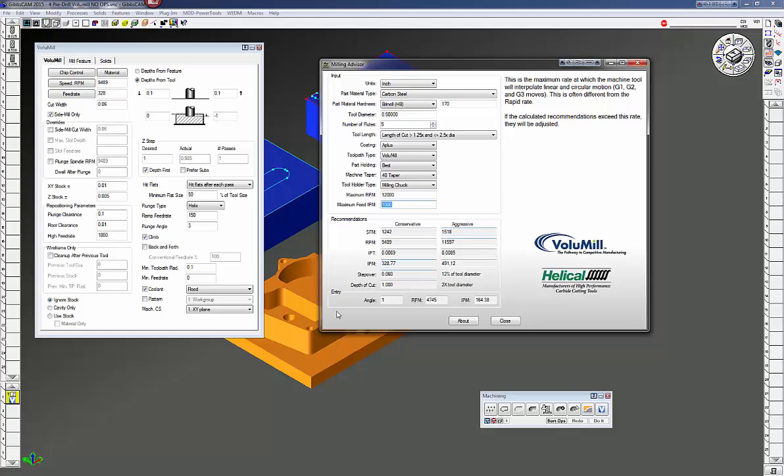For this I'm going to cut carbon steel at about 170 Brinell, half-inch diameter tool, number of flutes five. Usually I recommend five to six flutes, sometimes even more when you're cutting steels, stainlesses, titanium, etc. For aluminum I usually stay around a three flute.